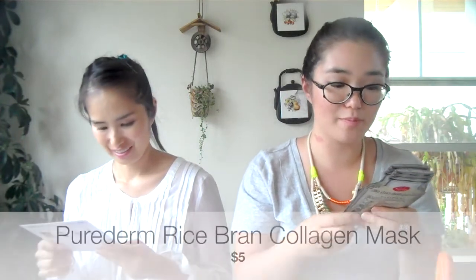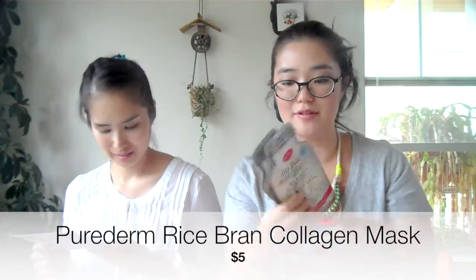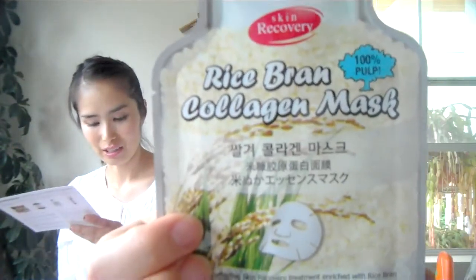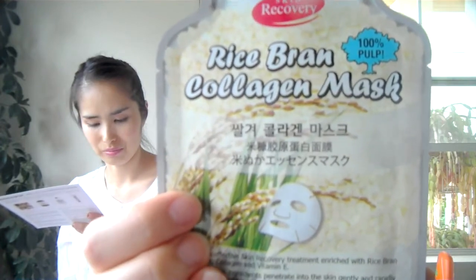And we have two white rice bran collagen masks — more masks! This is a sheet mask, and it says this natural pulp mask rich in rice bran extracts, plant collagen, and vitamin E is effective in brightening and smoothing your complexion for a healthier glow. We should take these on the plane to Korea — that looks so nice!